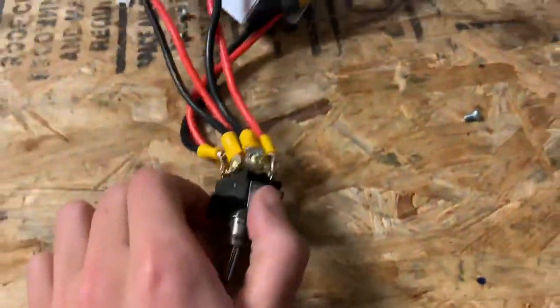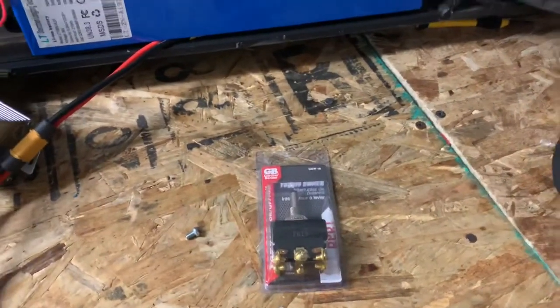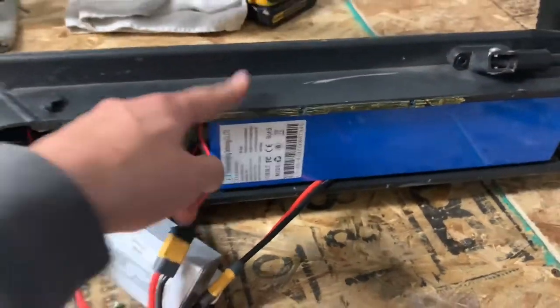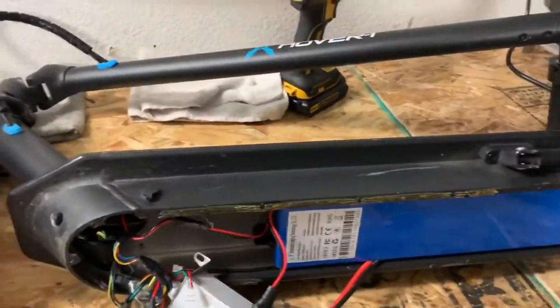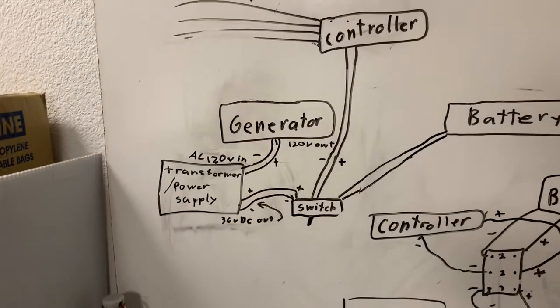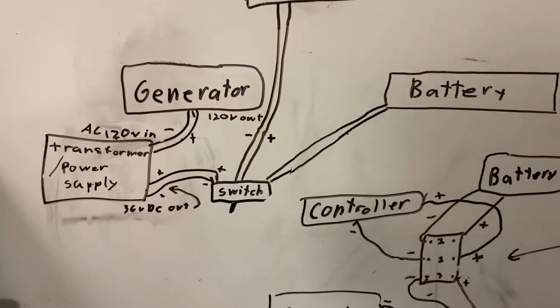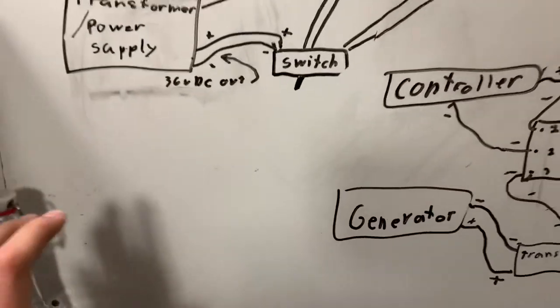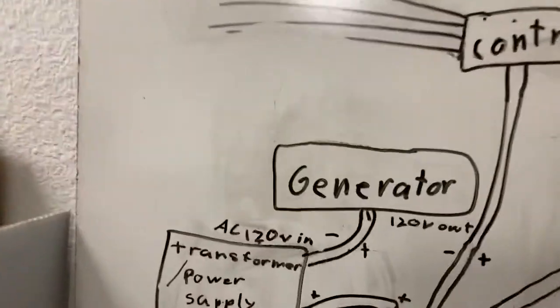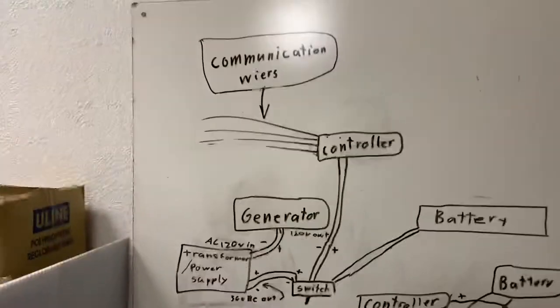I'm going to be replacing the switch I accidentally broke with this switch right here - I'll link this in the description below, along with the power supply and this scooter if you want to build it. It doesn't matter what generator you use, but I decided to use an inverter generator because it's safe for electronics - the inverter generator won't surge, and I do recommend using an inverter generator. If you don't want to use a generator, you could get 36 volt batteries, wire them together, and put them on a wagon, since I put my generator on a wagon as you can see in the other video.